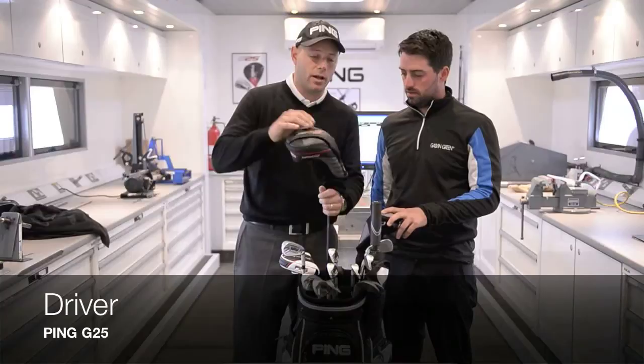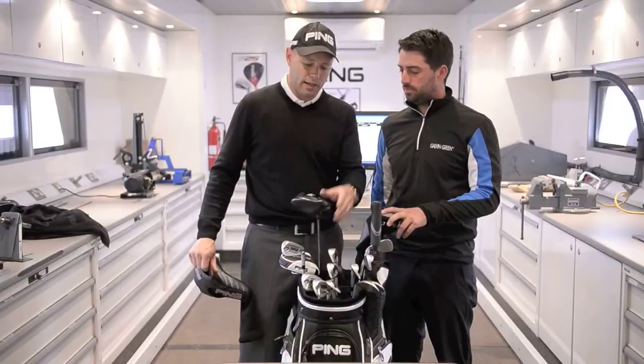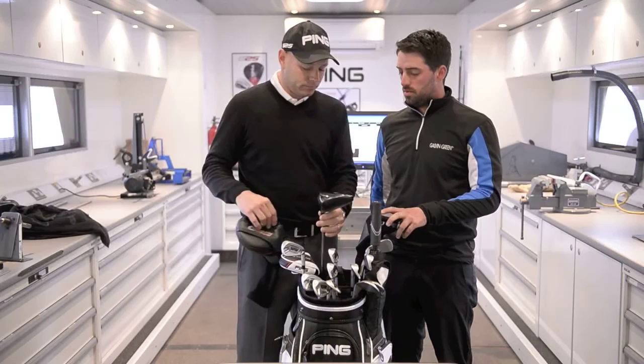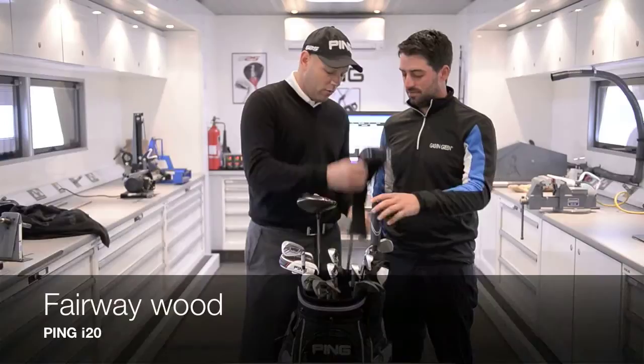Moving on to the driver — it's a G25. This is the first driver we ever gave you, wasn't it? I remember working with you in Dubai and we tried it because you had some issues with your old driver. You were using an i20, which was spinning a little bit. This one has a Kylie shaft — quite strong in the tip — in S-flex. What did you like about it? It was spinning a bit too much before, so when I miss it with this one it tends to spin a little less, it's more forgiving, and it went a bit further as well.